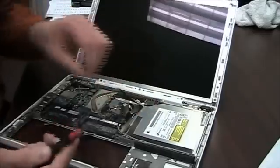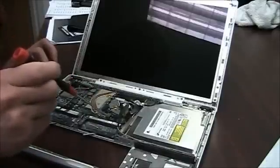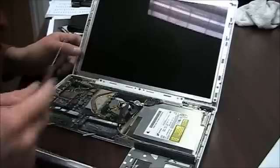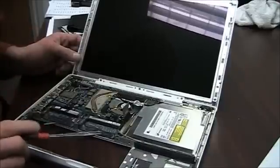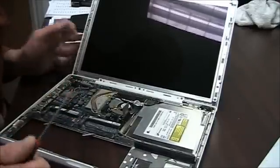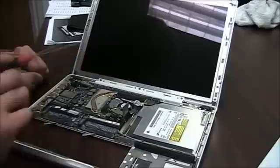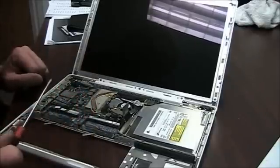Keep in mind I am using a metal screwdriver on the logic board, which is not recommended. This machine had a liquid spill so it's junked — it doesn't matter what I do to it. When you're actually doing this, you need to use a plastic probe to protect your logic board from discharge, scraping, or damage. Don't use anything sharp and metal like my screwdriver.